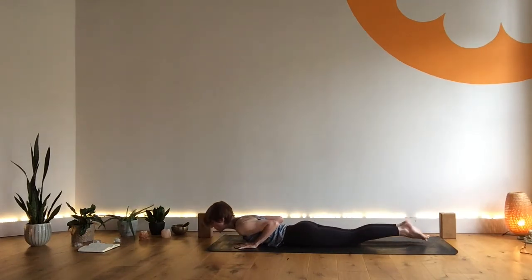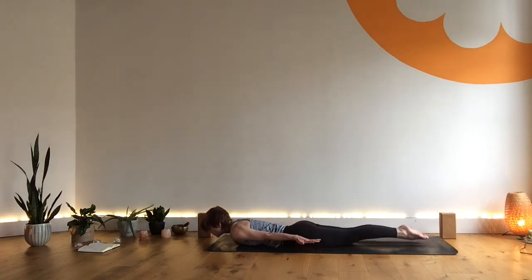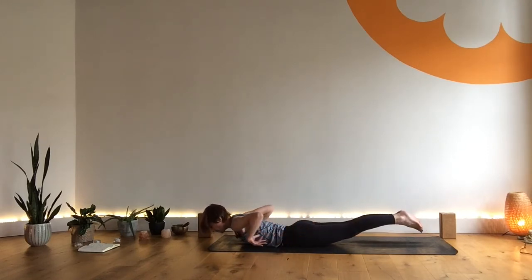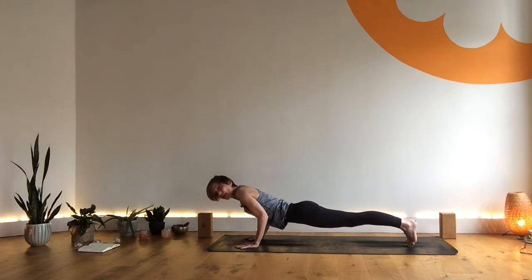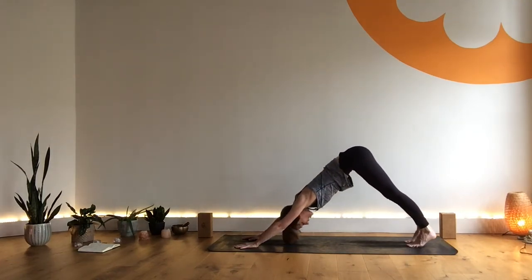Inhale, cobra pose — maybe a little higher if the back is warm. Exhale, hands release behind you. Inhale, coming into locust pose, active from the toes to the crown of the head. Exhale, hands come forward, tuck your toes. Inhale, low plank — working the arms on the way out. Then lift from the buttocks. Exhale, downward dog.